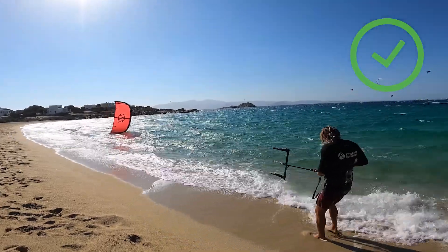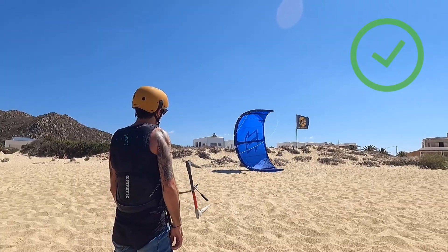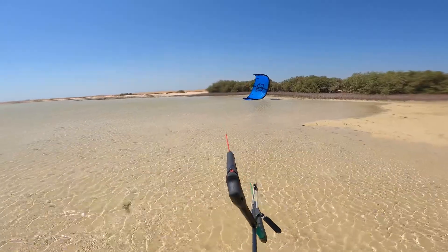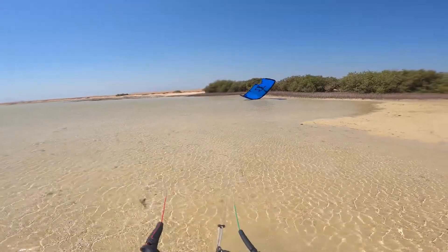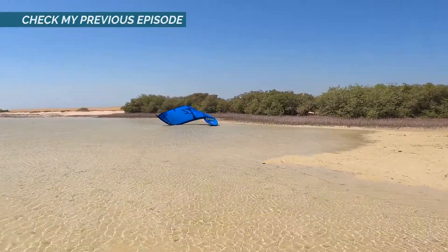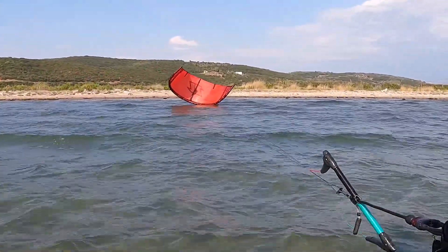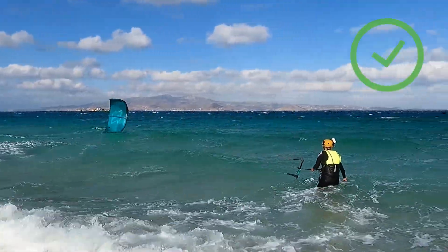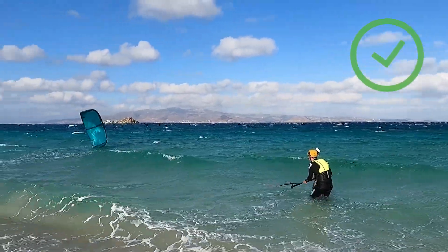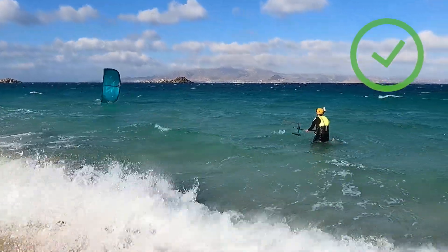Every modern kite should be able to stay pretty stable at 3 or 9 o'clock when you let the bar go. There could be an issue if the wind is super gusty, mostly because of wind shadow — if you don't know what wind shadow is, make sure to check my previous episode. It could also be an issue in super light wind or super strong wind, where your kite might bounce up and down. But anyway, it is still not necessary to keep holding the bar.